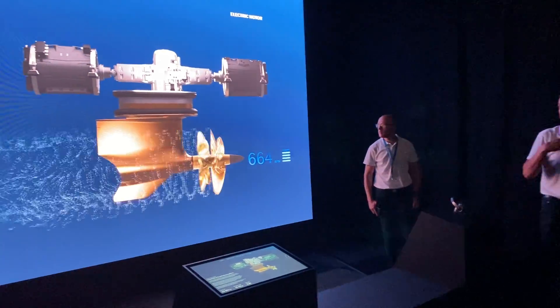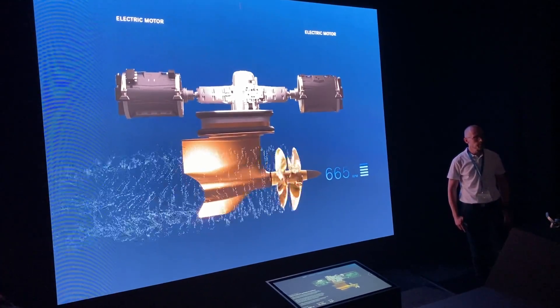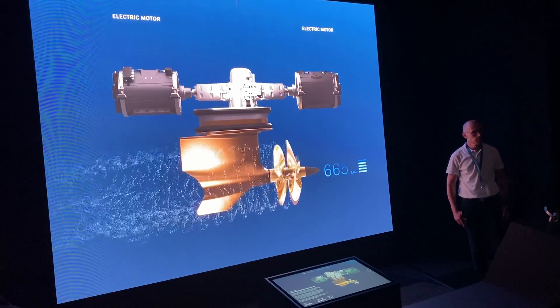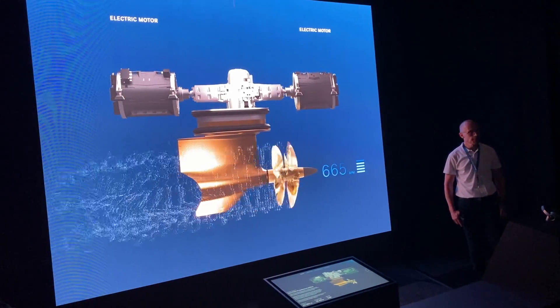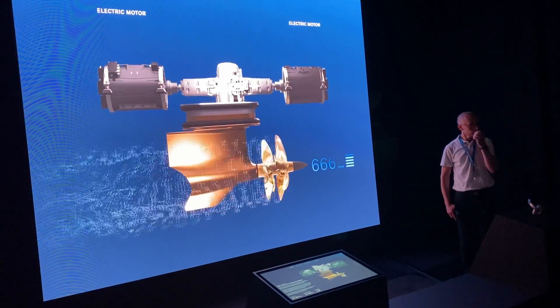And that is what is really good with this system — it's flexible and we are prepared for the future. You can upgrade from an internal combustion system to a hybrid, or then to fully electric.